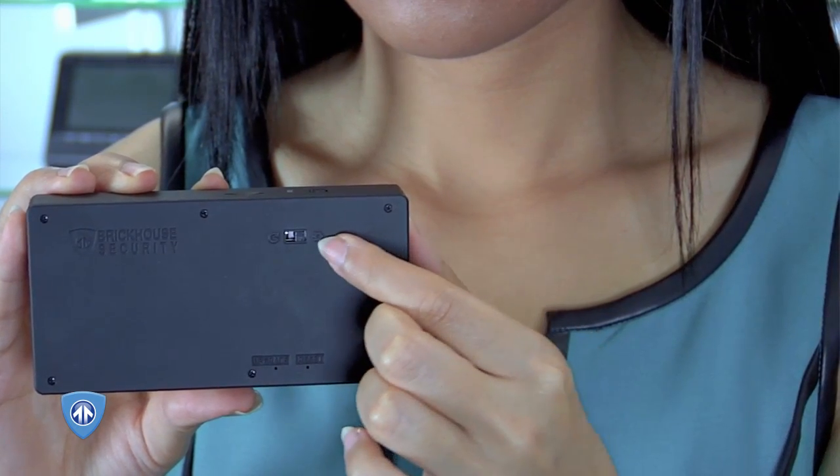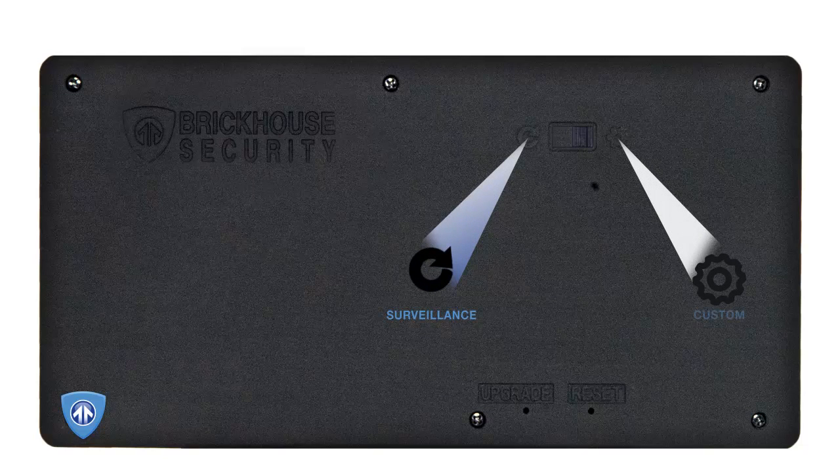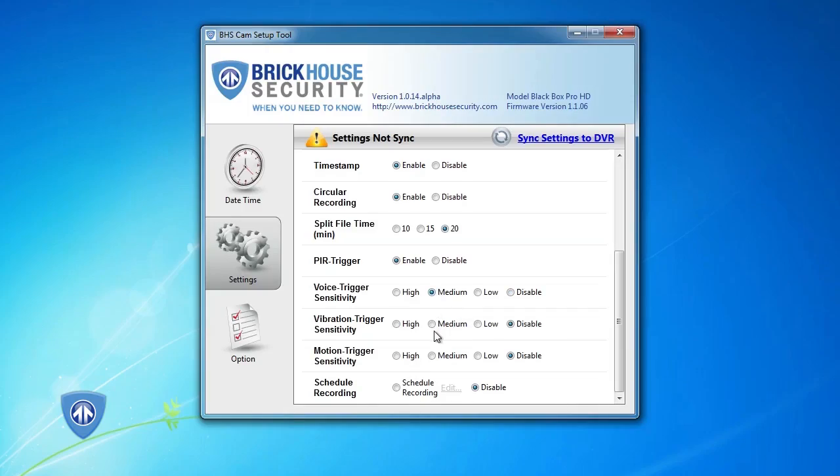To use custom settings, the mode switch on the device needs to be set to Custom Recording. To record, first choose your setting using the mode switch. Choose from Surveillance and Custom Settings. Note that to use motion-activated recording, you will need to connect the device to your computer and enable that feature in Custom Settings.